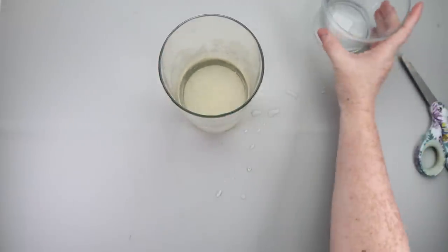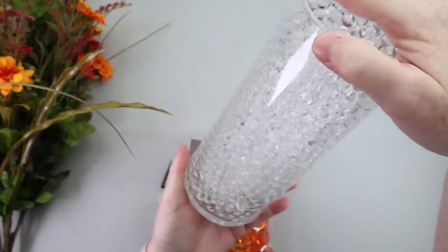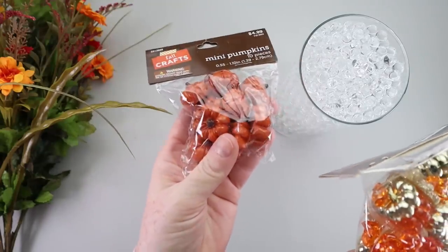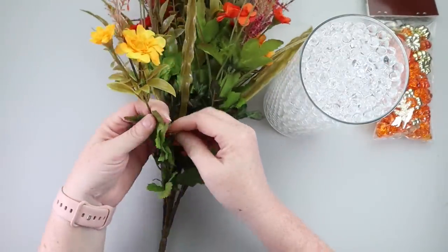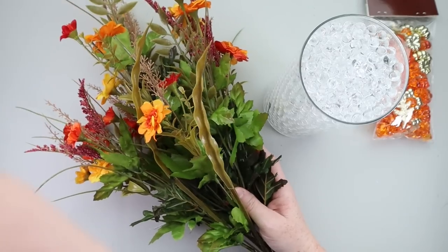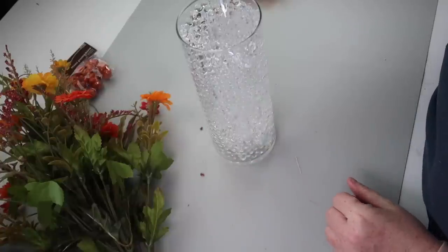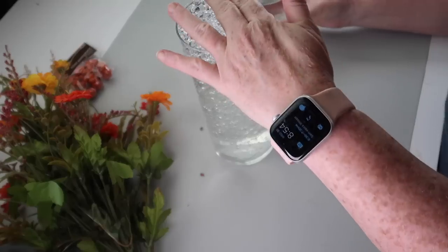Once I got all of the beads hydrated, I was ready to start making a really cool floral arrangement. This is what it looks like once they're plumped up. Another tip: I filled mine all the way up to the top — leave about an inch to an inch and a half of space at the top of your vase or container. I added my water and there were a lot of air bubbles, but you can get rid of those easily just by using a bamboo skewer and moving it around until all those air bubbles go up to the top.